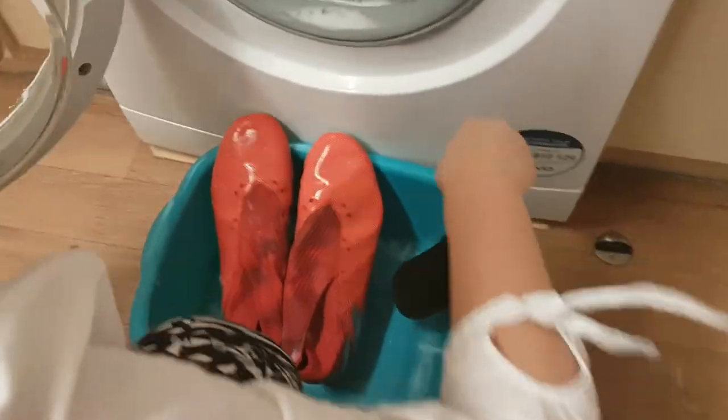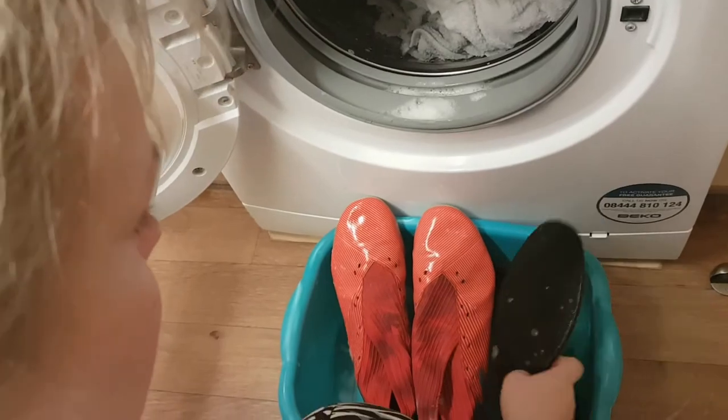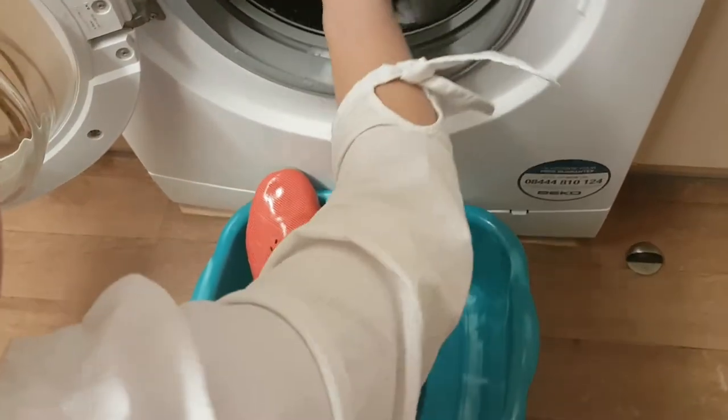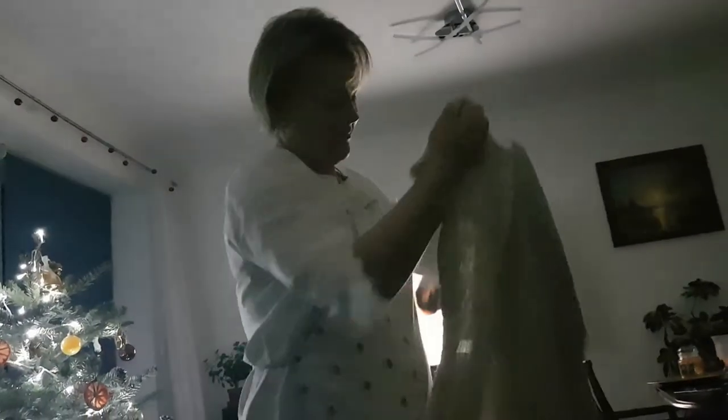We then tried the bio laundry tabs — my mum just put them in with a small wash and everything came out really nice, clean, and smelling amazing. We didn't need any extra laundry conditioner; everything was soft and smelled great. My mum had a funny experience over Christmas where she would just do laundry and then run around getting everyone to smell things — she was waving around a cleaned rag and going through the house with it. She was very impressed.